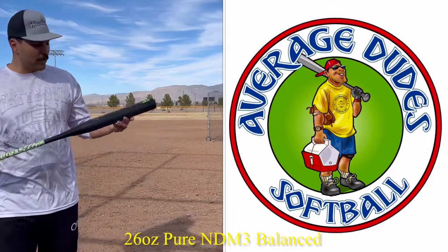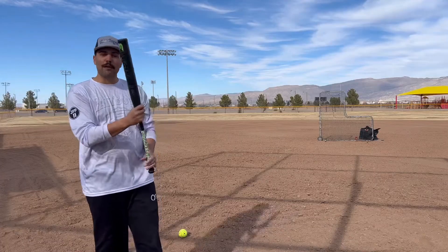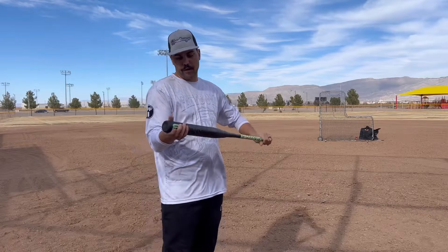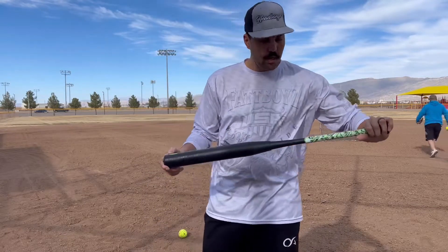All right, here we are with the average Duke softball swinging the NDM3, 26-ounce balanced, brand new out of the wrapper. We're going to give it about 15-20 swings each, get about 30-40 swings on this guy, and then throw it on the tee and see what we get for exit velocity. So here we go.